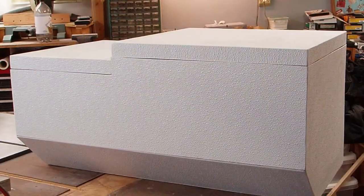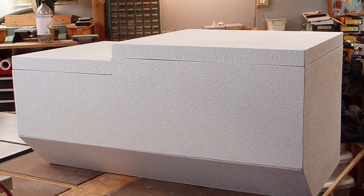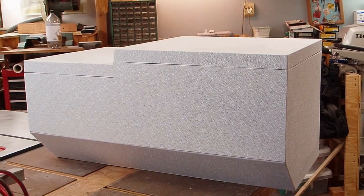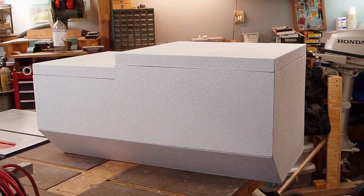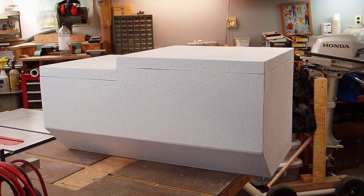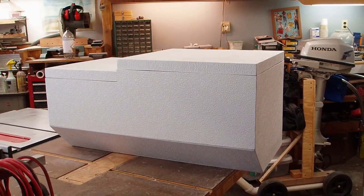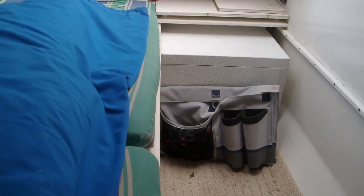The completed cooler is designed to stay in the boat, so there are no handles or straps, and there are no hinges or latches. The lid tops are held in place by gravity and friction. It's a little over four feet long, so I will need some help setting it in place. This is the cooler under the boat companionway.